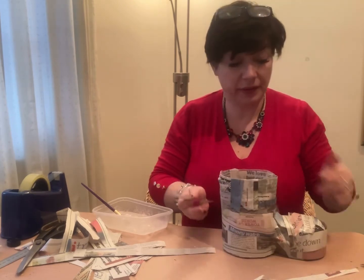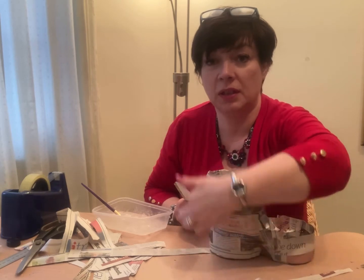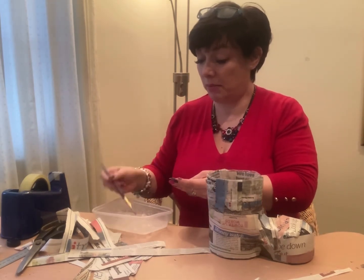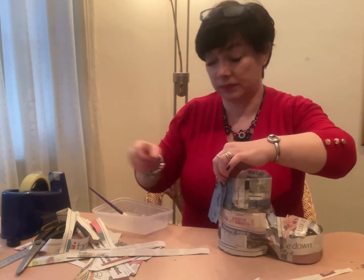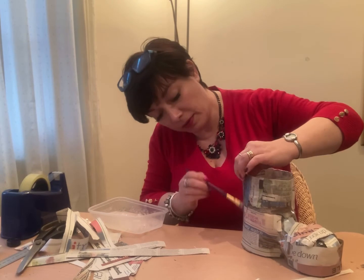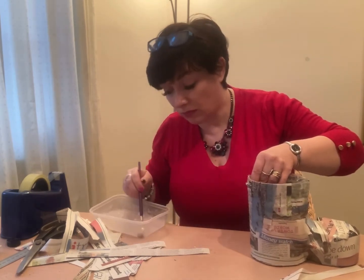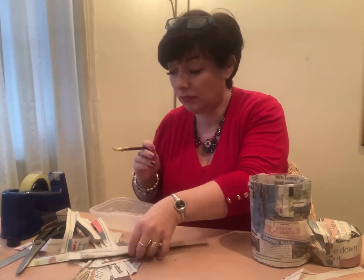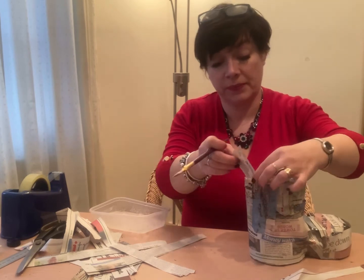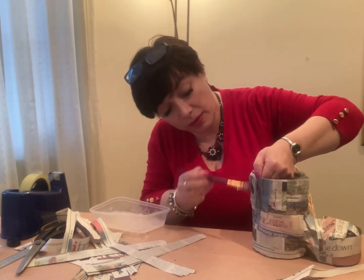An easy way to keep track: I've put the first layer going one way, so the second layer I do the other way - that way I can see where I've been and make sure I've covered it all evenly. Put a bit of glue over the top so the next layer will stick to it. Don't put too much on otherwise it gets too soggy and it'll take forever to dry. Also, when you're doing it, overlap each bit of paper to make it stronger.